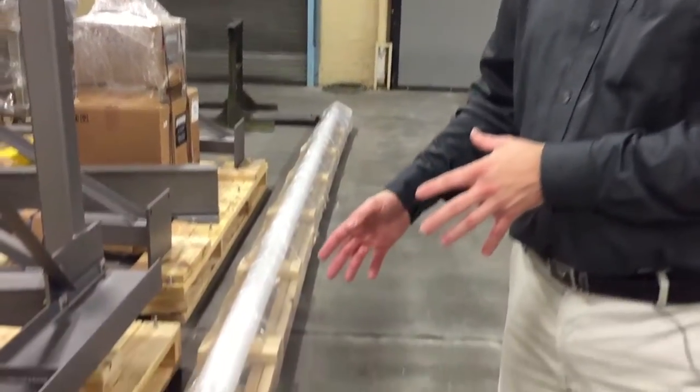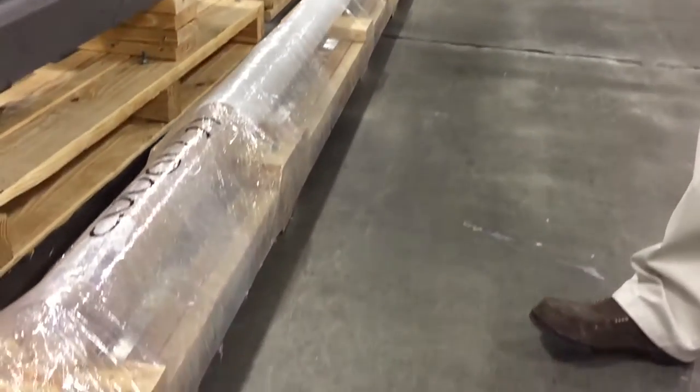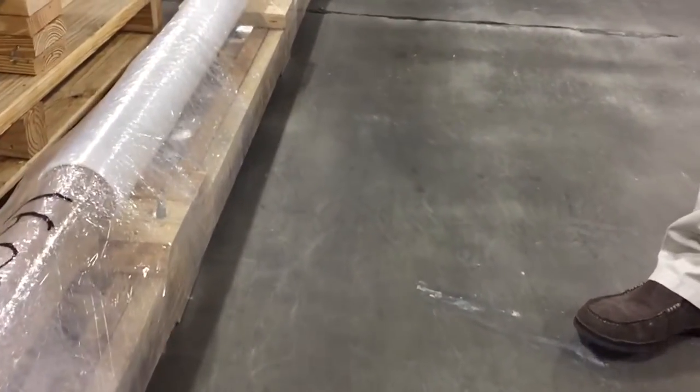How we would ship it is the longest unit we come with would be a 20-foot UHMW tube, and this is how we would pack it up and prepare it for shipment to your site.